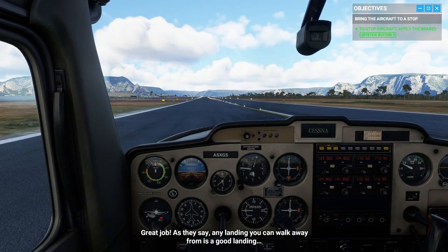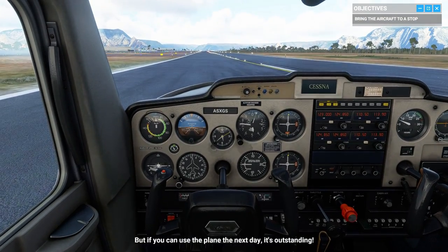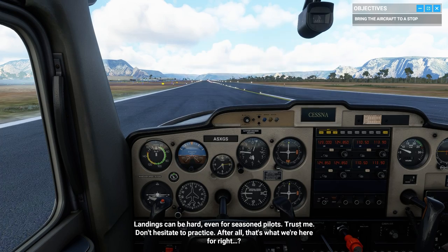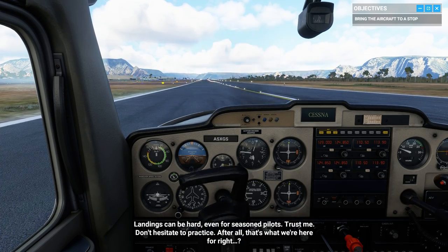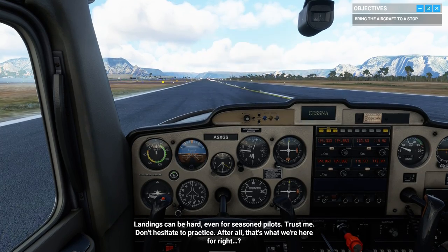Great job. As they say, any landing you can walk away from is a good landing. But if you can use the plane the next day, it's outstanding. Landings can be hard, even for seasoned pilots. Trust me, don't hesitate to practice — after all, that's what we're here for, right?